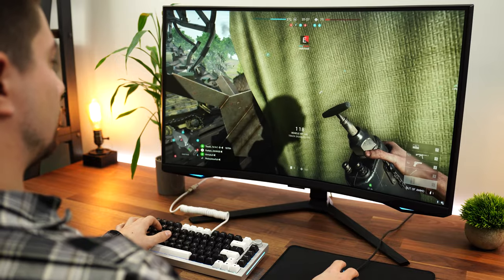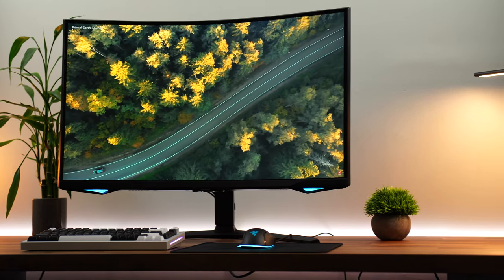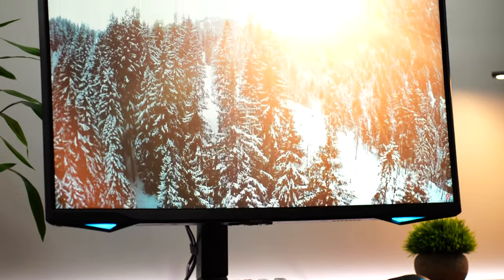Now let's move into a new section: scan lines. This has them across the board. I did a review of the Samsung Neo G8 — a fantastic monitor that had scan lines at 240Hz but not at 120Hz. Not the case here. Unfortunately you're going to have scan lines at 240Hz, 120Hz, or 60Hz. Whether variable refresh rate is on or off, whether it's 8-bit or 10-bit color — I checked basically everything. Dropping to 120Hz seemed to decrease how visible the scan lines are, but they're definitely still there.